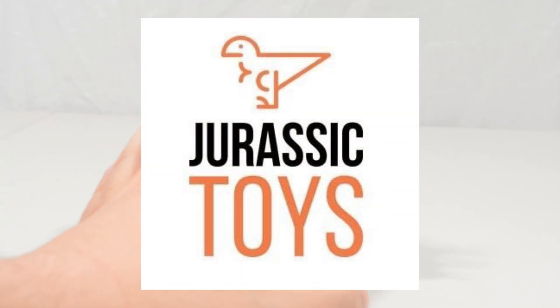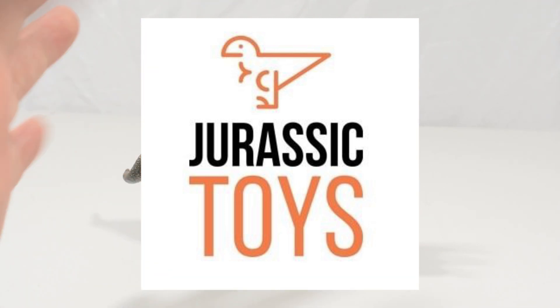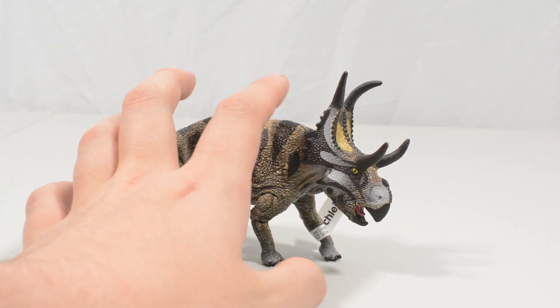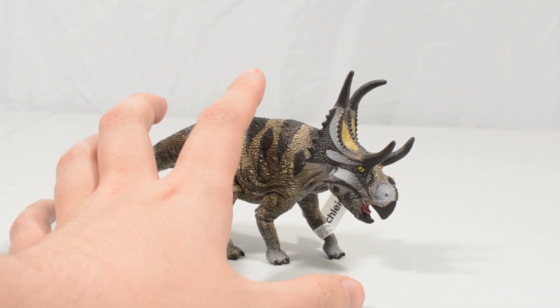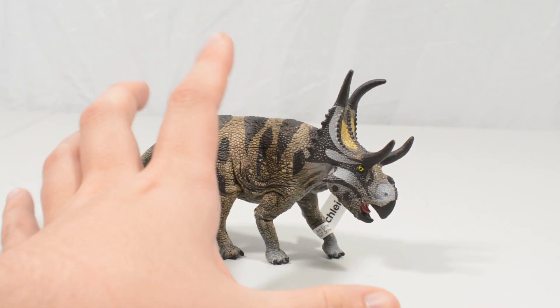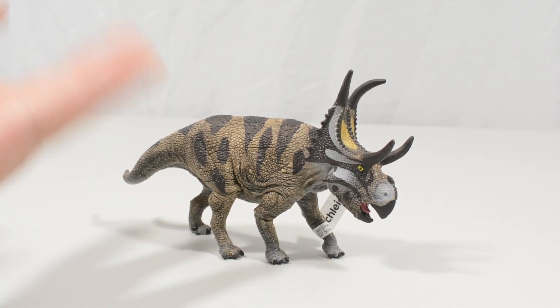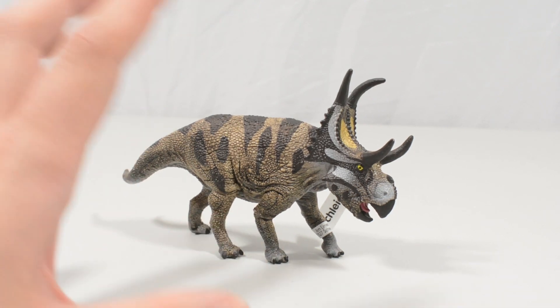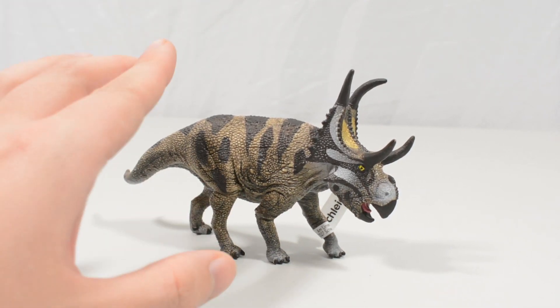He didn't actually send this over to be reviewed. He sent this to me as a gift in an order a while back, and just threw it in as a little present, which was really kind and generous of him. So I thought, while we're on lockdown here in the UK, I hadn't opened it before — I've literally just opened it just before starting this video, and we are going to take a look at it for the first time together.